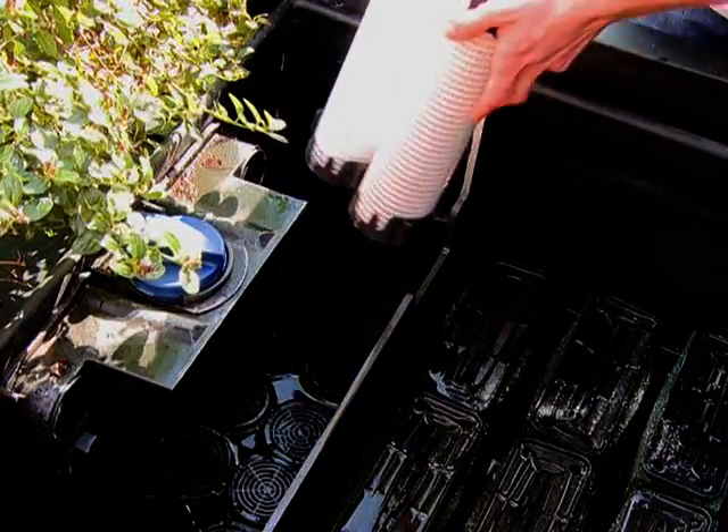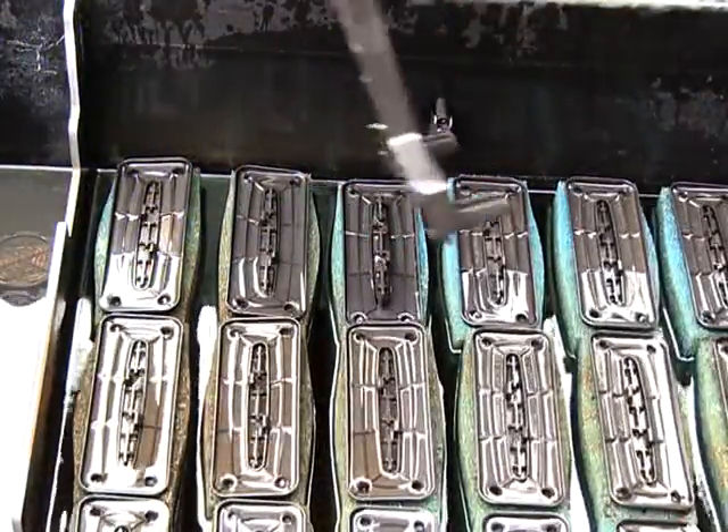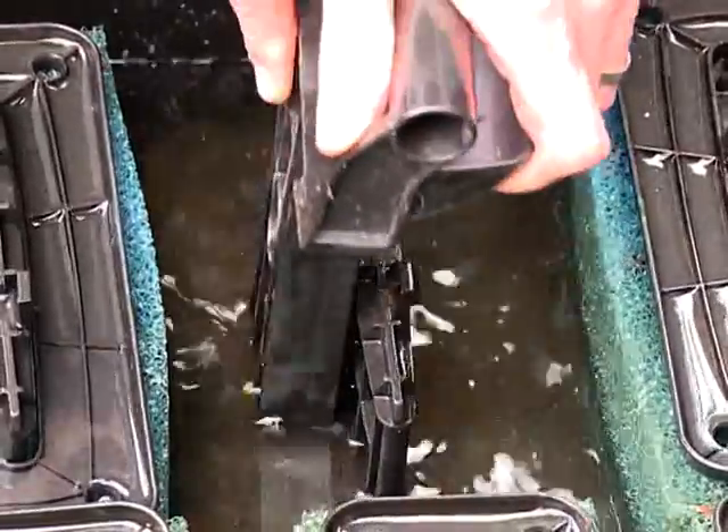The foam filters are exceptionally easy to maintain. Simply push the cleaning handle on each foam to squeeze the waste into the bottom of the filter, and an integrated sludge drain then removes the collected waste.